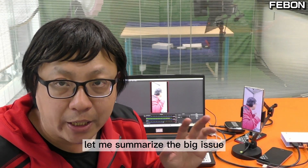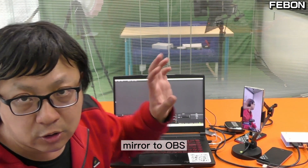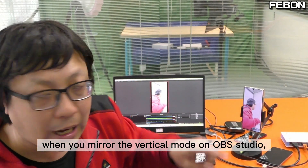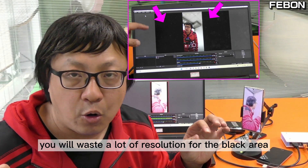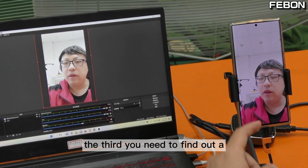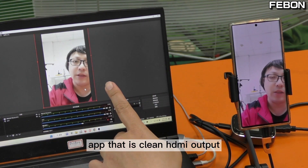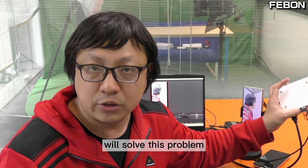Let me summarize the big issues. If you want to use a mobile phone as a beauty camera mirrored to OBS Studio: the first problem is when you mirror the vertical mode screen to OBS Studio, you waste a lot of resolution with black areas. The second — not all Android phones have HDMI output. The third — you need to find a beauty camera app that provides clean HDMI output. The Febom smartphone vertical full screen mirror to TV adapter will solve these problems.